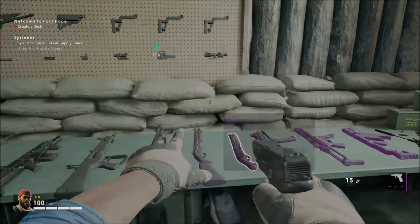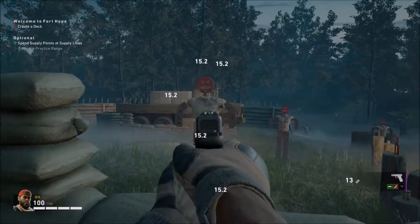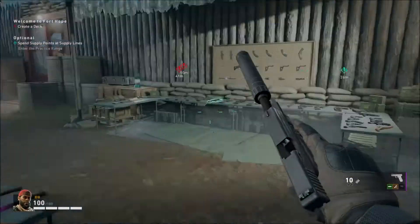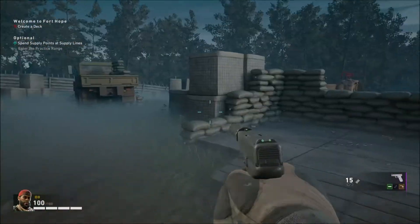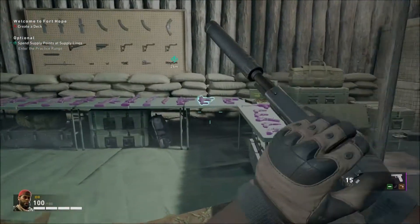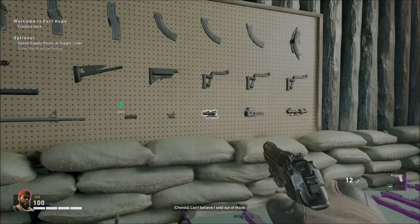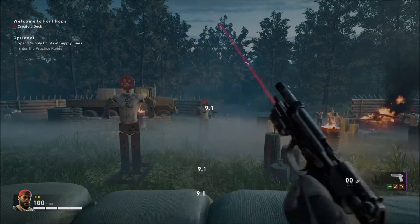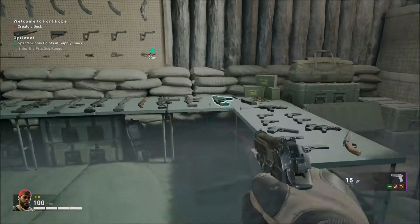Now we have the two Glocks - the Glock 23 standard and the Glock 23 Auto. The standard version cannot have any scopes put on it. The Glock 23 Auto is the full auto version, basically the equivalent of a G18. Then you have the Beretta M9 Burst and the Beretta M9 standard.